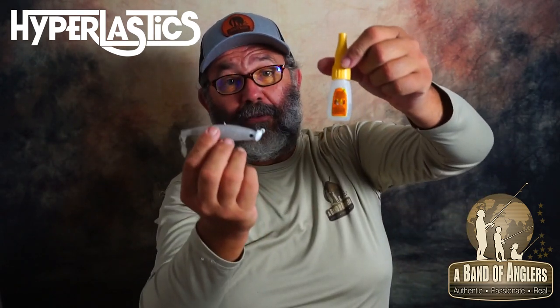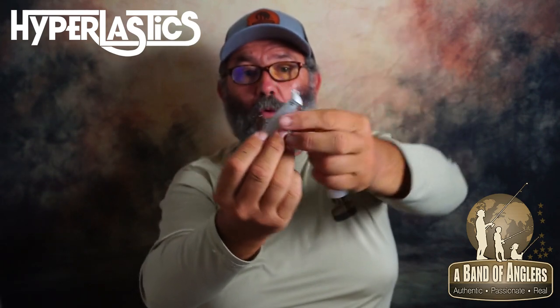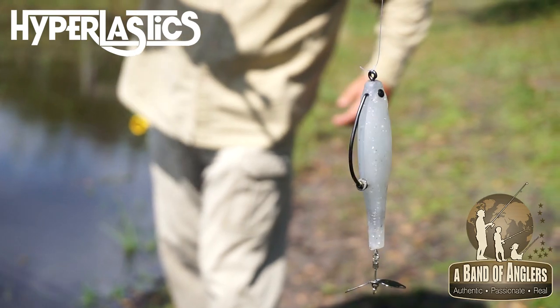And you probably know, if you've seen some of my videos, I'm a huge fan of superglues — especially these because there's a little brush. So when you prepare the lure, just put it on the hook you want, select the hook that fits the bait and your need. Then with the brush, put a drop or two of superglue on the shank and finish positioning the lure properly.